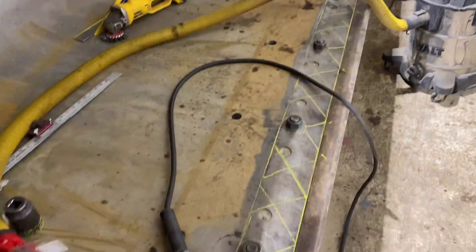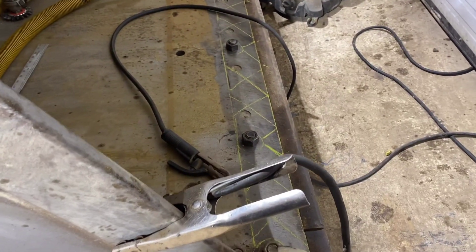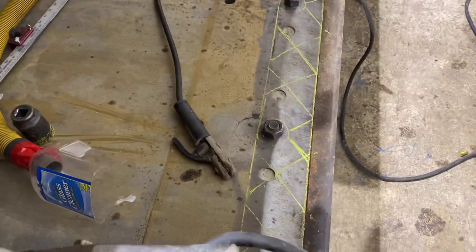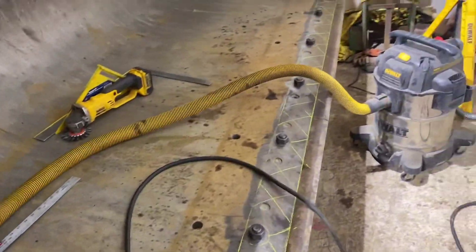I usually do this with a MIG, but that welder is no longer. So, give the old stick a try — we'll see how that goes. I just made a homemade fume extractor; I'll move that hose before it melts.